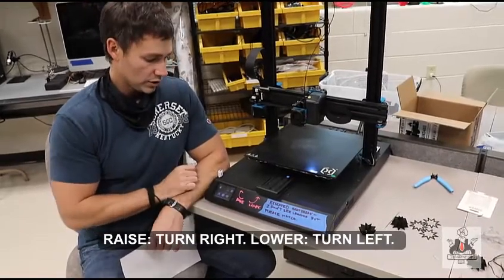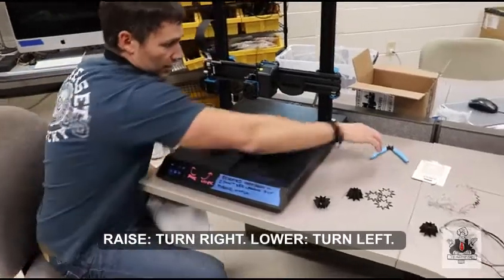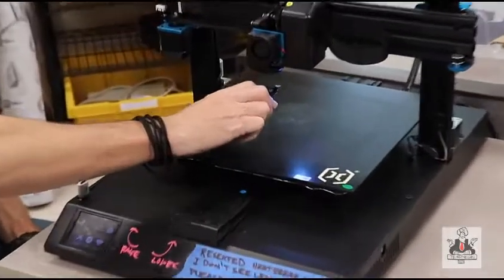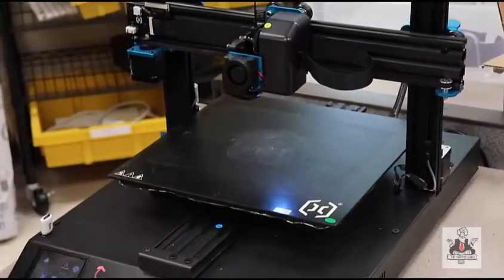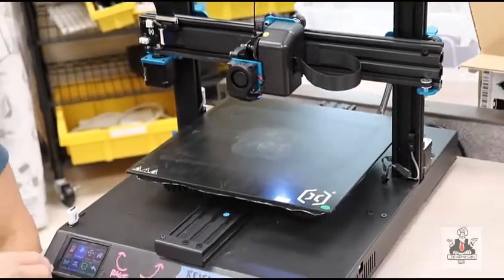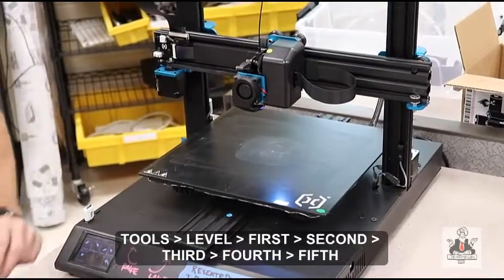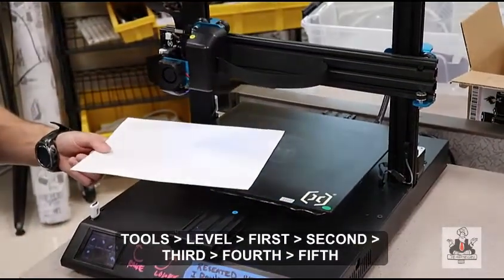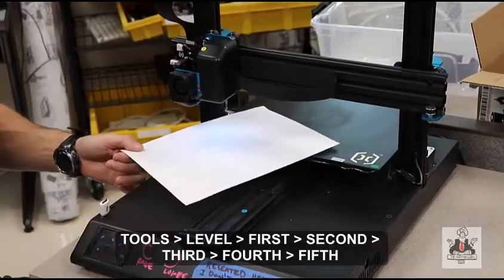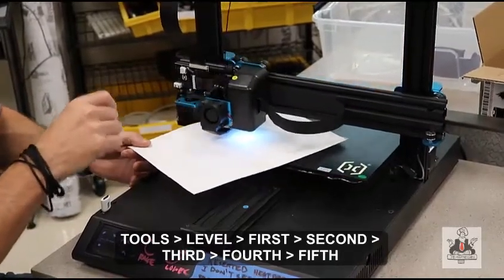It looks like we are really close — we've hit our preheat temperatures. At this point I would take a pair of snips and snip off any excess filament that might be dripping out of the extruder. Then I'm going to go to the tools menu with whatever printer you're using and choose the leveling option. This one comes with one so it's pretty easy. What we're really going to focus on versus any other leveling routine is how tight this pulls against the paper.